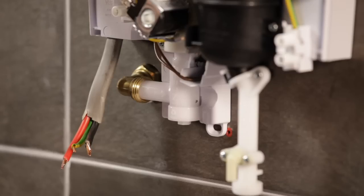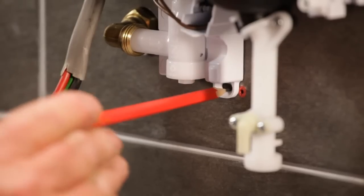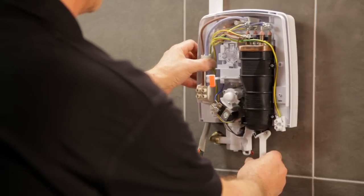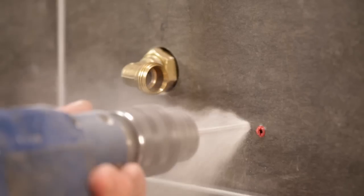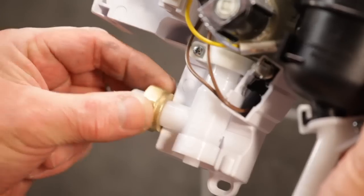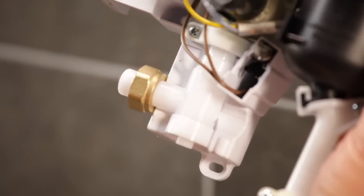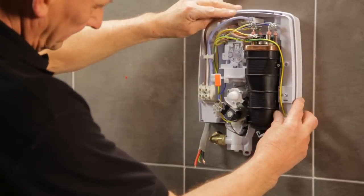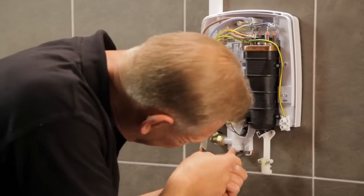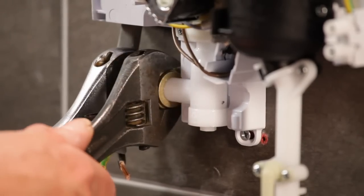The new shower covers the existing fixing holes. Check the back plate is level and mark the new wall fixing points. Next, remove the unit and drill and plug any new holes. Fit a nut and olive to the water inlet. Place the unit back on the wall and connect it to the water supply, then screw the back plate to the wall. Fully tighten the water connection and turn on the water to check for leaks.